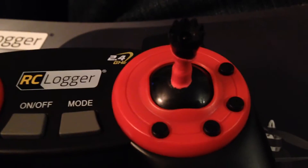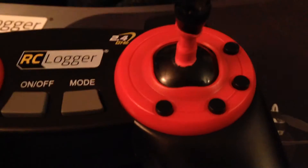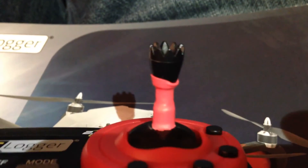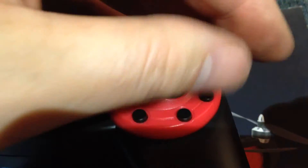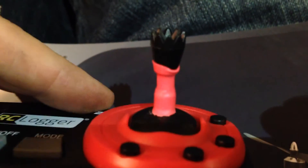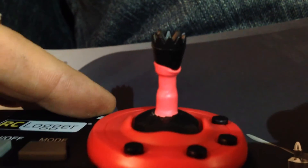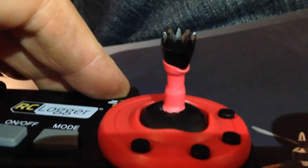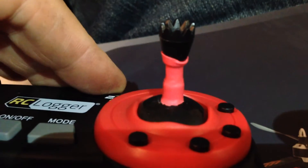What I've done here is this is actually a Hubsan X4 stick top. What you do is you just pull out the stick from the top. You can probably order one of these off eBay if you want. And then you take an old alias motor and you pull out the shaft on the inside.